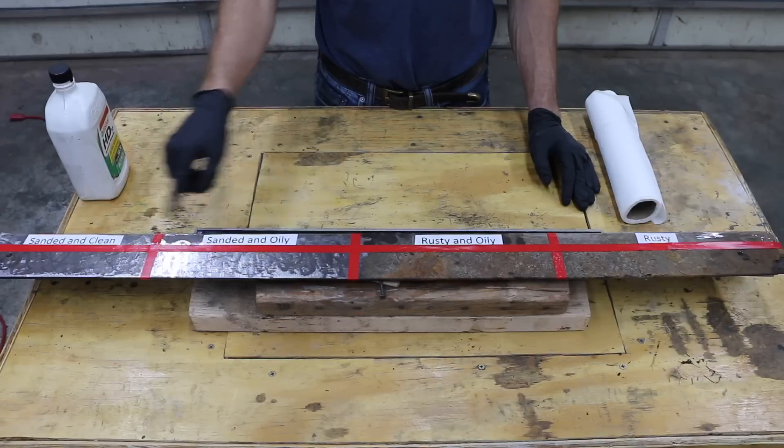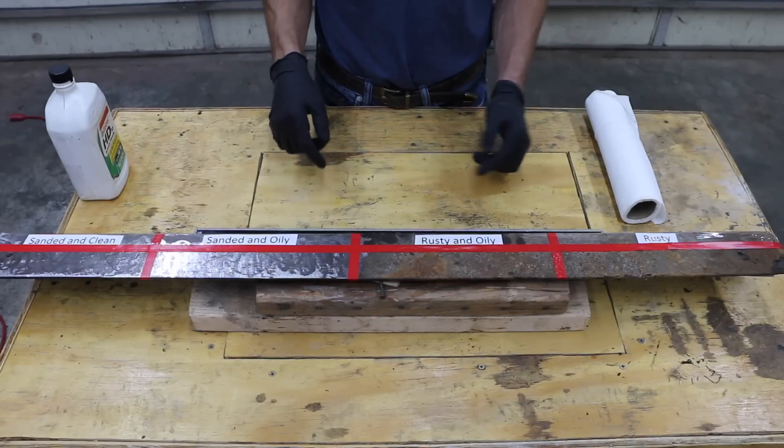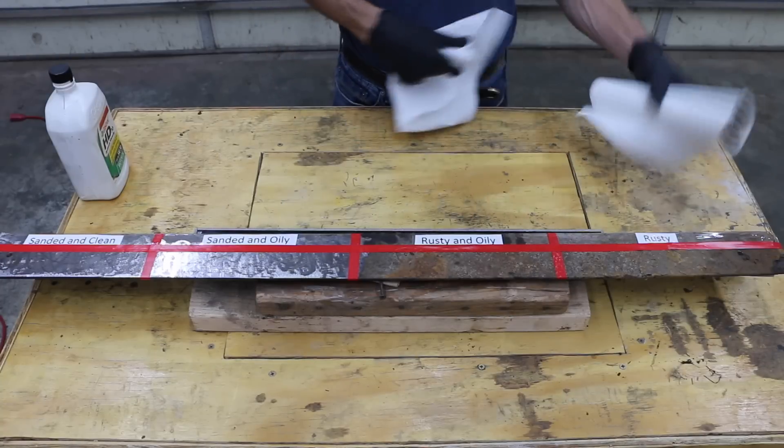We have: sanded and clean, sanded and oily, rusty and oily, and just plain rusty. At the current time these two aren't yet oily, so the first thing I'm going to do is smear some oil on these surfaces.